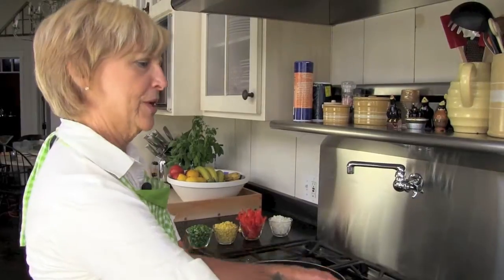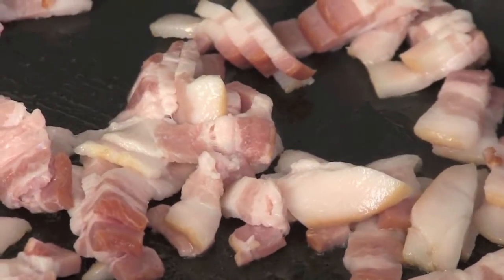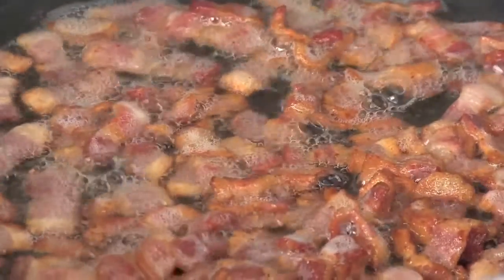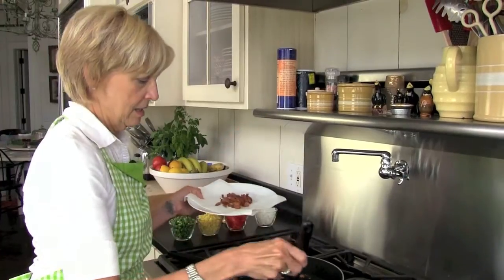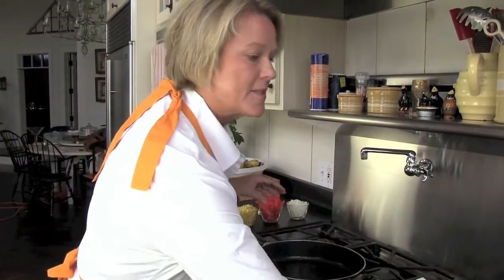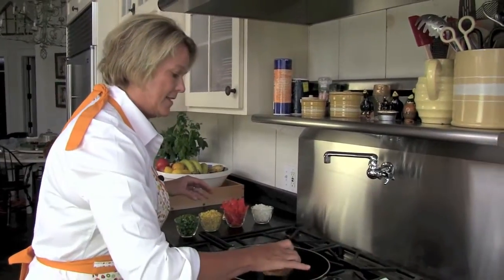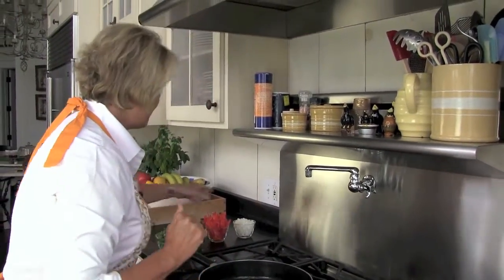In a large skillet on medium high heat, we're going to cook the bacon until crisp. Then I'm going to reserve the drippings for some other steps. The next step for our savory skillet pie is to add just a little bit of the bacon drippings from Vicki's bacon that she just fried up.